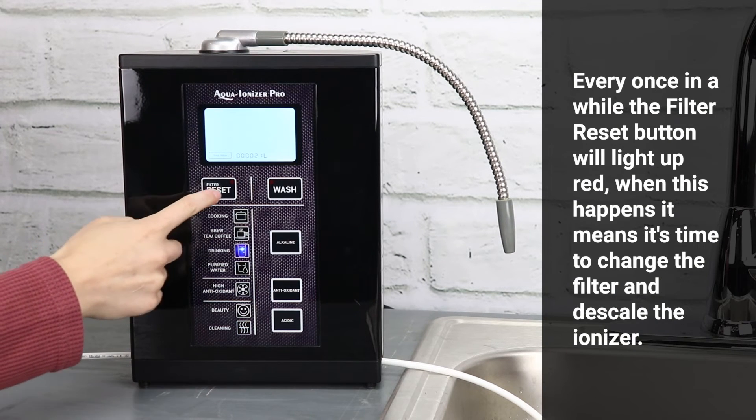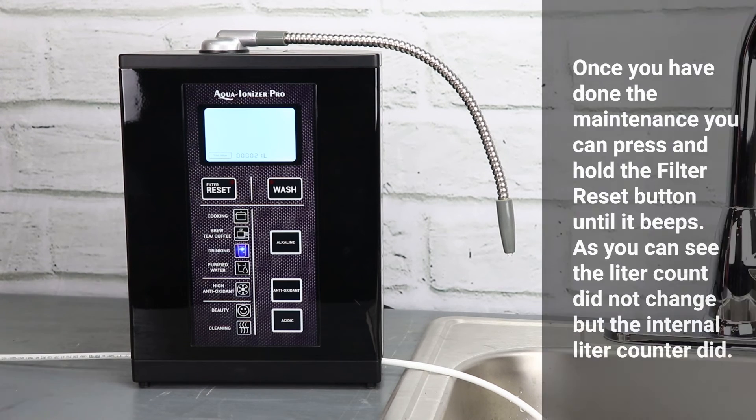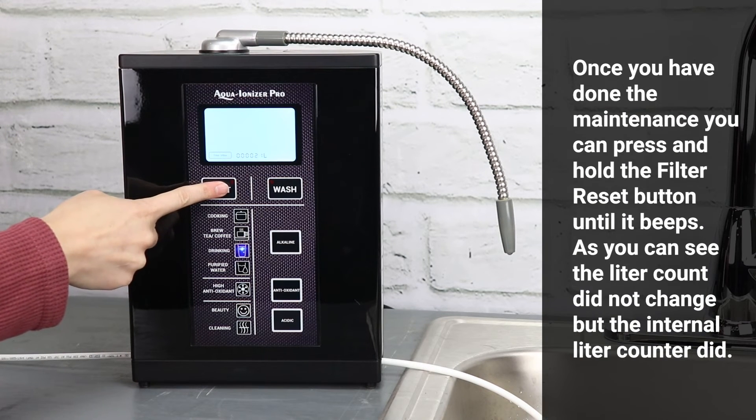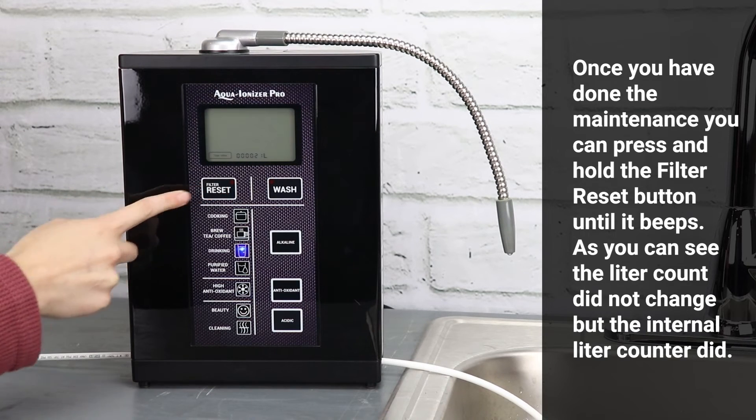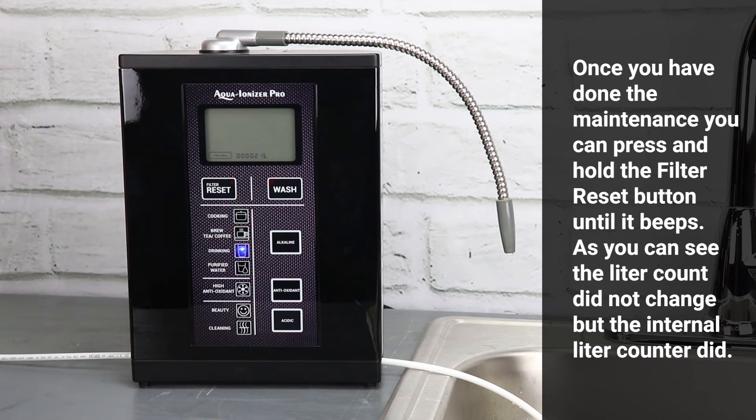Every once in a while, the filter reset button will light up red. When this happens, it means it's time to change the filter and descale the ionizer. Once you have done the maintenance, press and hold the filter reset button until it beeps. The liter count displayed did not change, but the internal liter counter did reset.